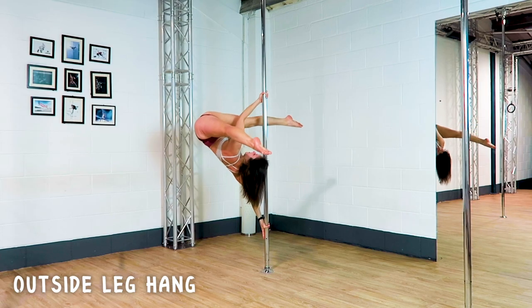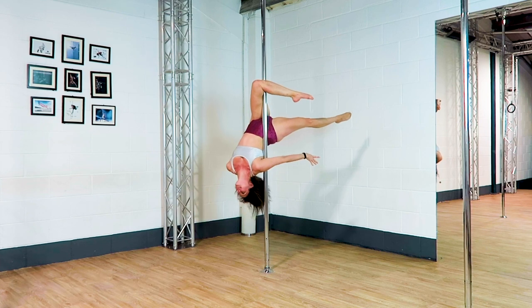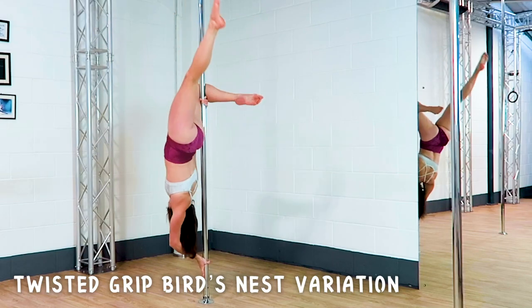Outside Leg Hang. Twisted Grip Bird's Nest Variation.